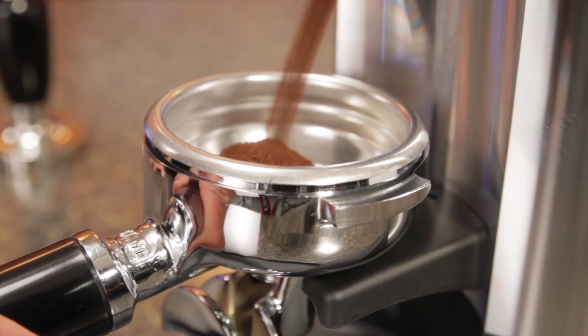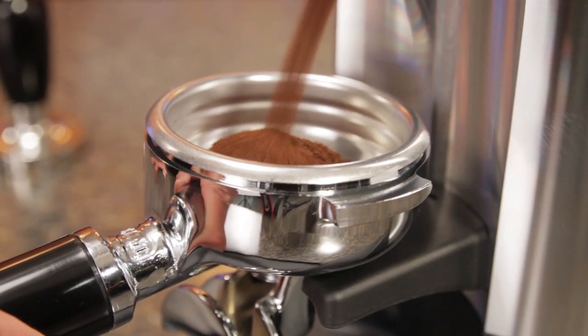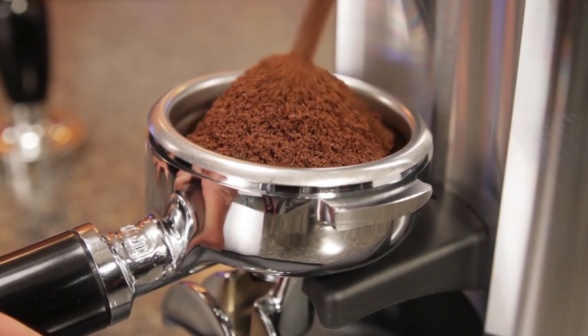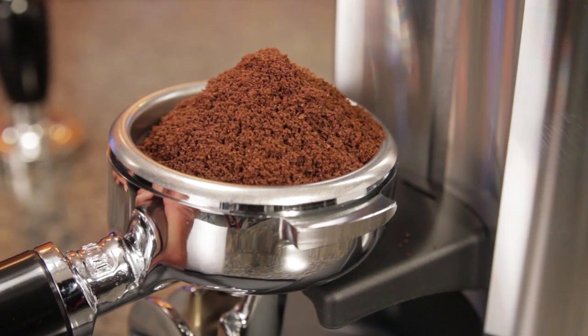The E5P is an on-demand grinder — push the portafilter to start grinding and release to stop. It's grinding pure and simple. There are no dosing presets based on timed grinding.